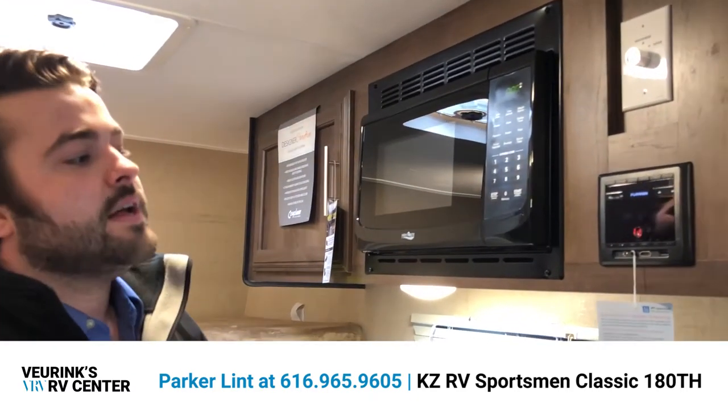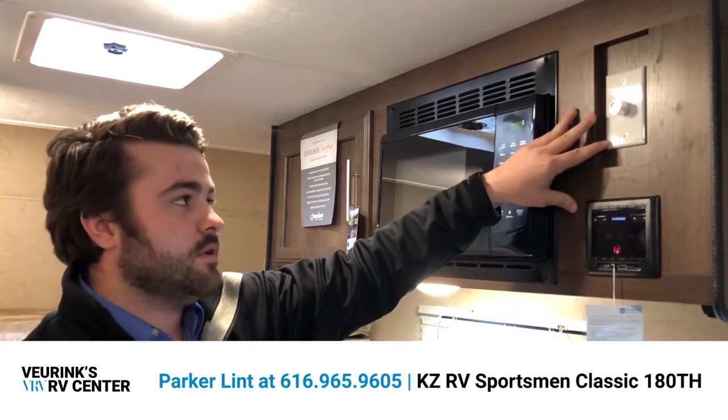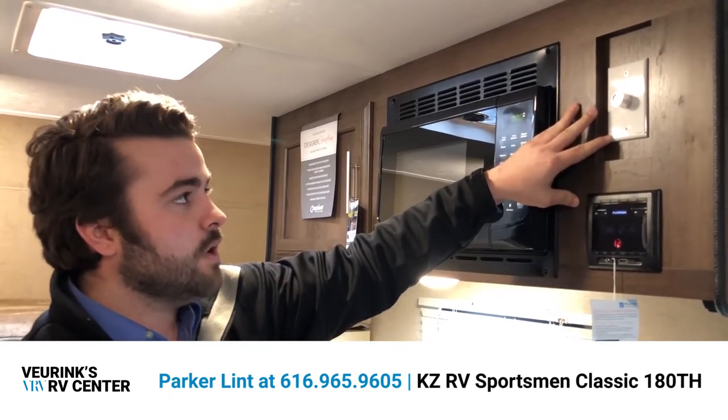This is a really nice Furion system. Furion is one of the leading manufacturers for technology in the RV industry. It is AM/FM and Bluetooth compatible, so if you want to hook up your phone, tablet, or laptop, you can do that and listen to some music. You have interior and exterior speakers, so if you want to listen to music outside you can, and there's a switch to control which speakers are active.